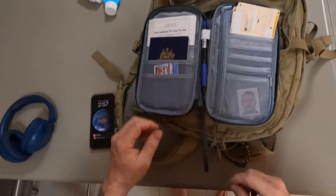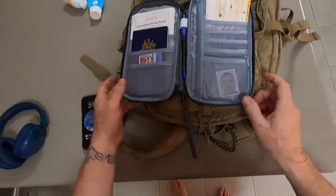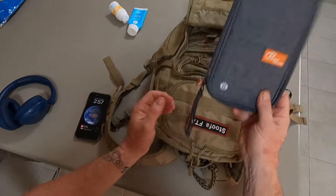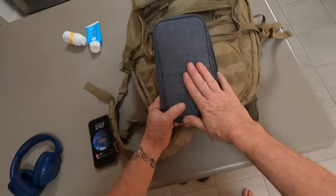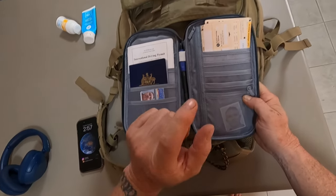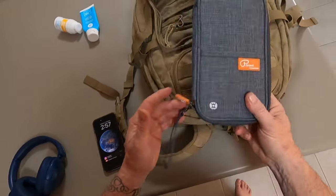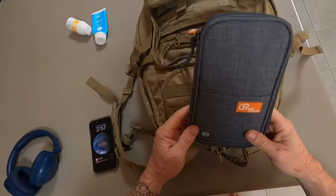One hot tip I learned years ago the hard way — always pack your money and your cards in different places to give yourself different options. So if this wallet goes missing, I've got a credit card in here and a travel card in here, one in my backpack and one in my wallet as well, and cash in different areas. Just saves you a bit of grief if one of them goes missing.